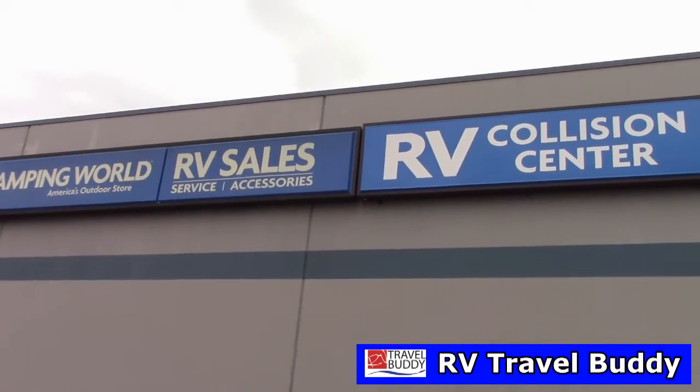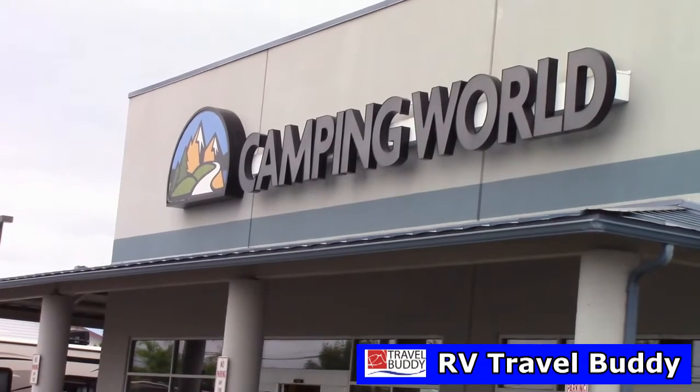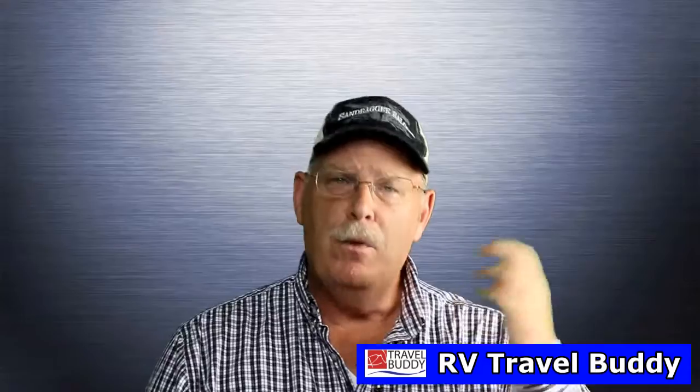We had the system installed by Camping World, and we actually have all of our work done by Camping World. I am an electrician, however I'm strapped for time and I really wanted to make sure that it got done right and that it's guaranteed. So I had Camping World do it and they did a great job.